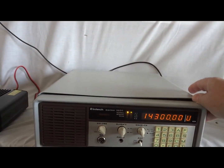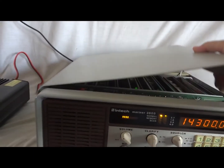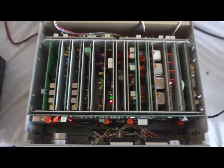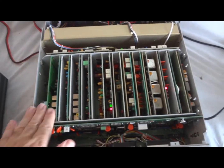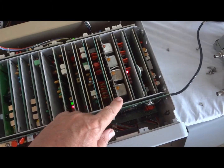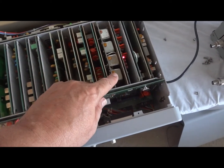It actually has an S meter. I loosened the screws so we can have a look at the inside. As you can see, the radio is modularly built — it is a very professional design and build. It's a card cage construction. As you can see, we have four filters installed: upper sideband, lower sideband, AM, and CW or FSK.